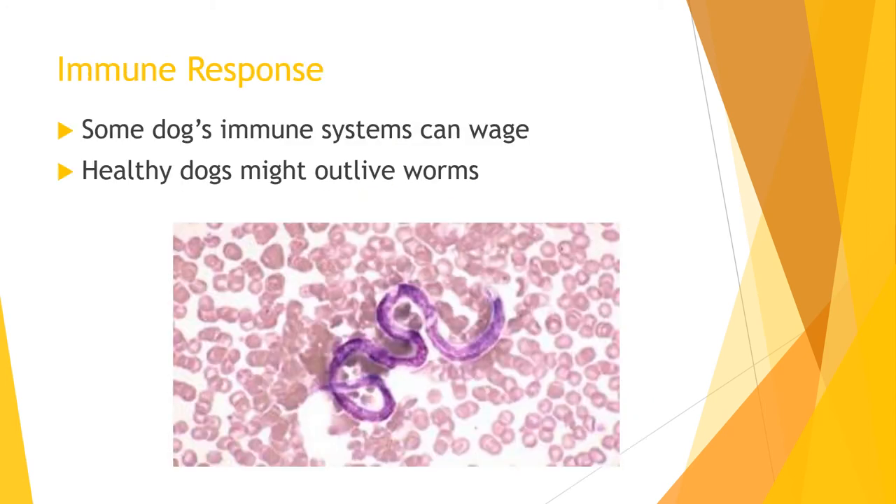Some dogs' immune systems are able to fight back against the worms. An immune-mediated response could be responsible for some dogs' ability to remove the heartworms. Though the immune system isn't always able to remove or destroy the worms, the dog might be able to outlive the worms, which can live up to seven years.